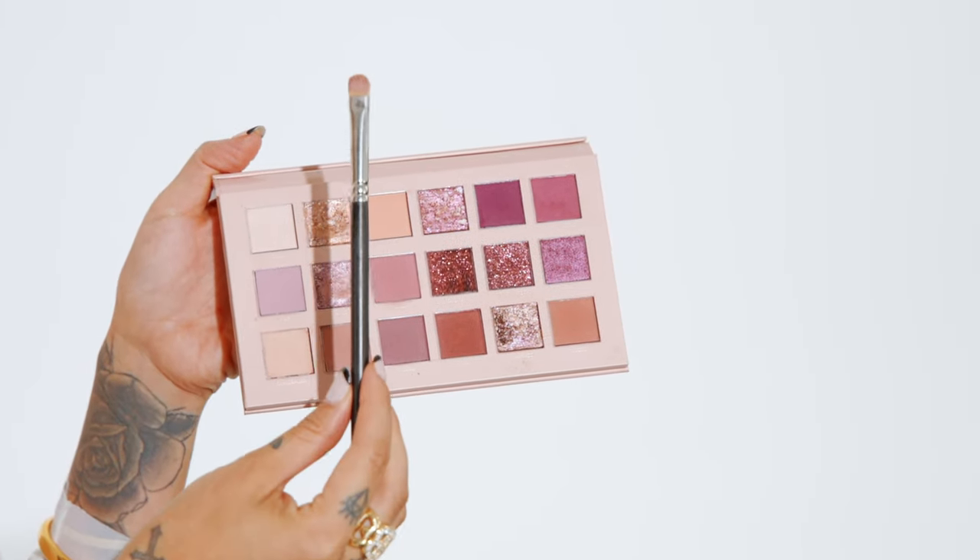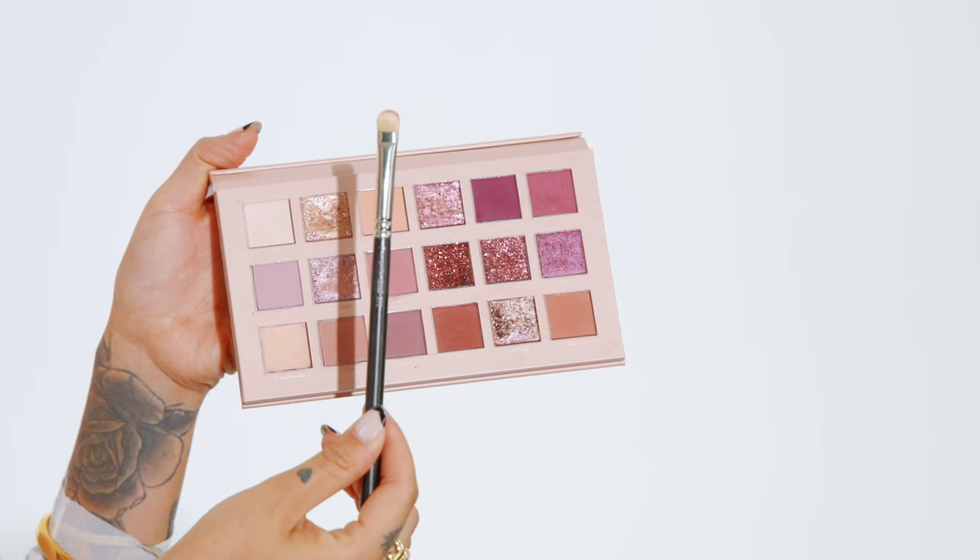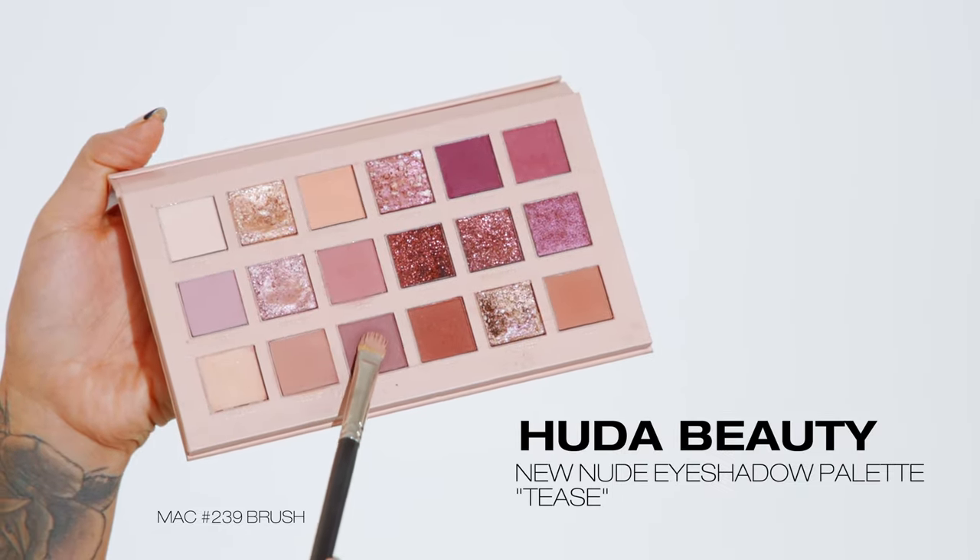Taking the clean side of the MAC 239 brush, I flip it and dip into tease. I'm packing this darker color onto my eyelid — rather than blending in a sweeping motion — so I can really saturate that color. I'm not going all the way across my eyelid; I'm leaving the inner corner bare and focusing the darker colors towards the outer corner to elongate my eye. Going all the way in with a darker shade would close up my eye shape and make my eyes appear smaller.